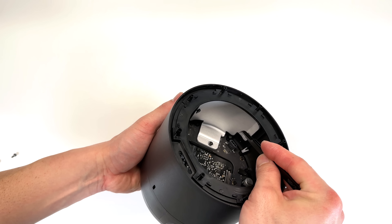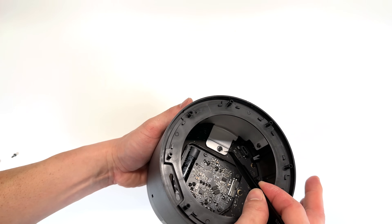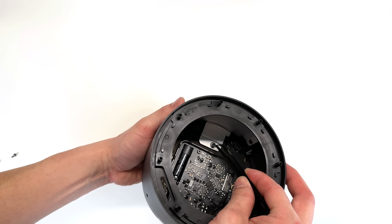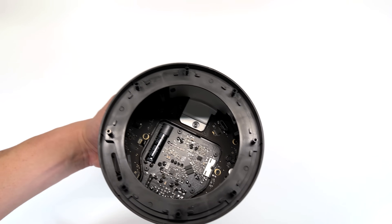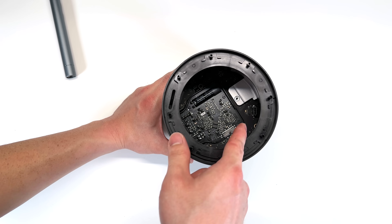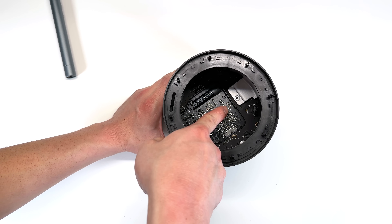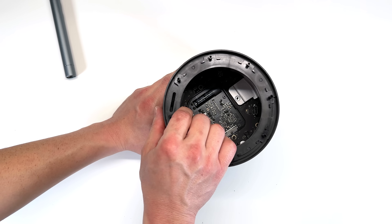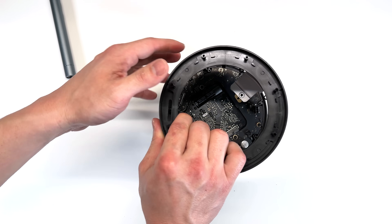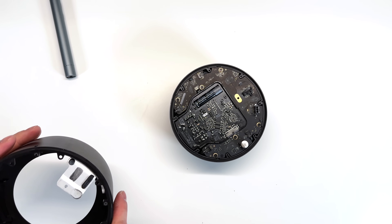There's one screw hidden behind that metal heat shield. We also want to remove the T6 Torx screw that is above the metal heat shield. Once we have those eight T6 Torx screws removed along the perimeter, as well as one in the metal heat sink, we can pull up on this and it will remove the center body of the HomePod.